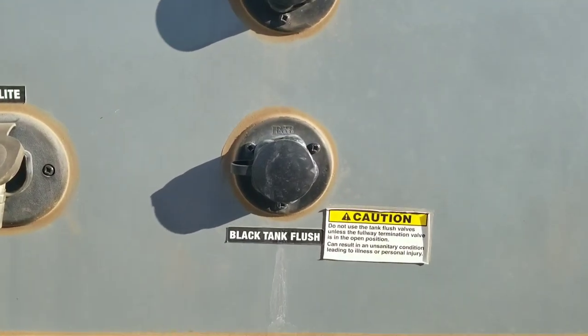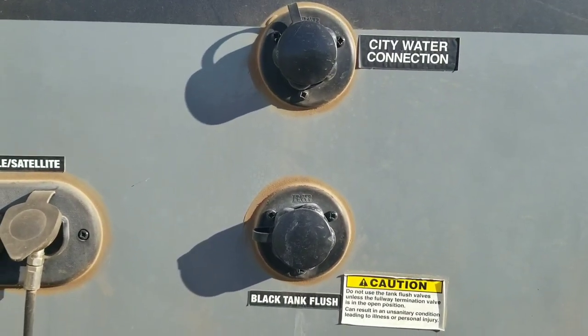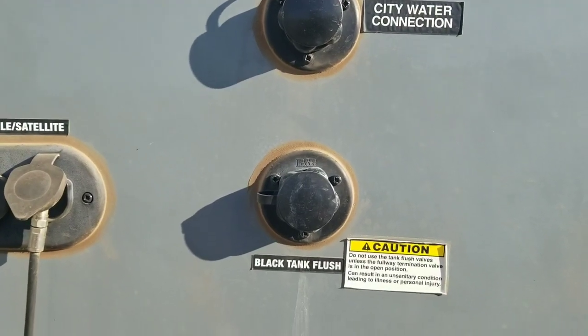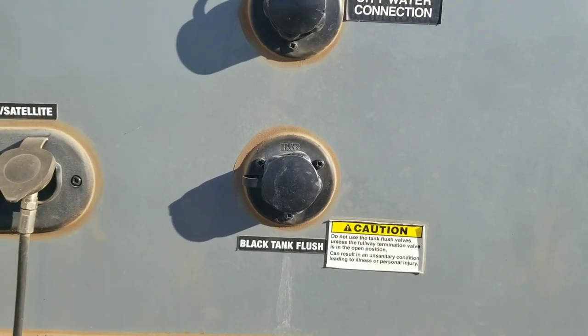Many of today's RVs come standard with a black tank flush connection, which is basically a sprayer mounted inside of the black tank. It allows you to hook up city water pressure and it will blast away material that is inside the tank.